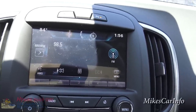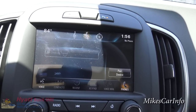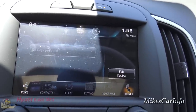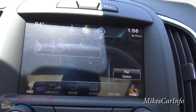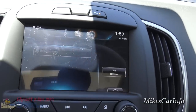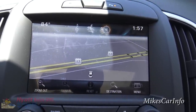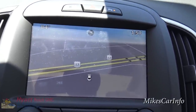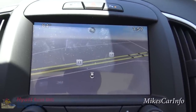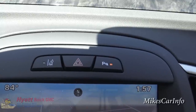There are presets at the bottom of the radio screen. Pushing the phone button doesn't do a whole lot without a paired device, but once you pair one you'll get a full menu with your phonebook and more. Navigation is right here — you can view the map, push the destination button to enter a specific address, and it'll take you there. Outside temperature is in the top left, and the clock is in the top right.